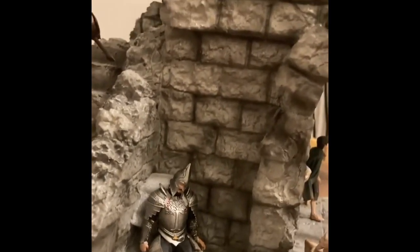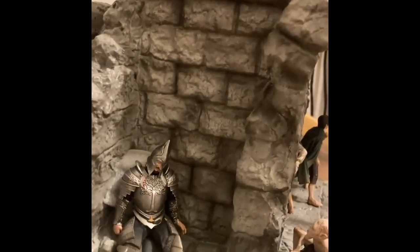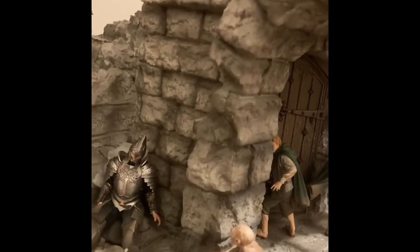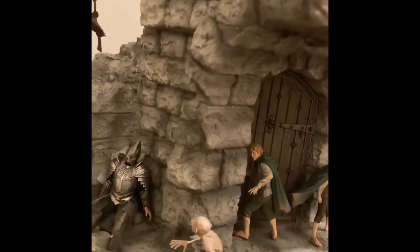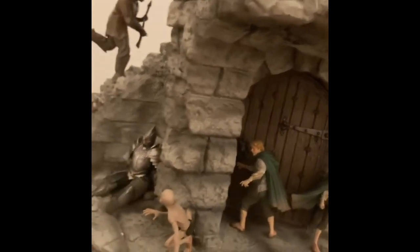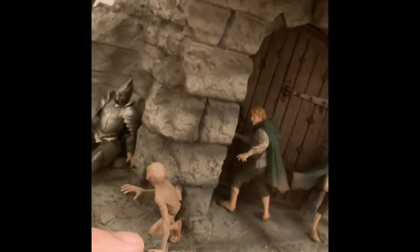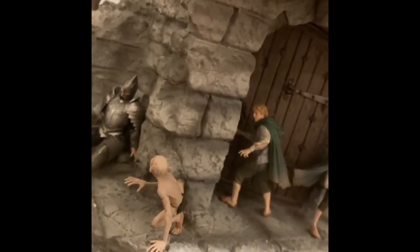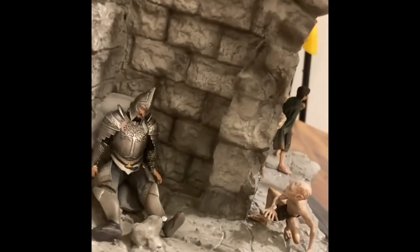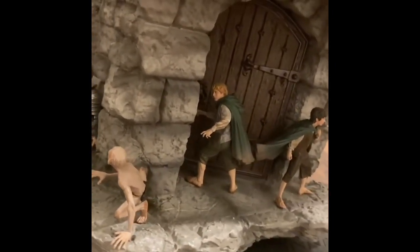I originally thought this was Cirith Ungol, but now I think this is probably Osgiliath, which is the city that is invaded by the orcs in The Return of the King before they make their way to Minas Tirith in Gondor. Then you have Smeagol right here, and he's connected by two pegs — one under his hand and one under his feet. He's very delicate; they're all delicate, so once you have them secure, don't touch them.